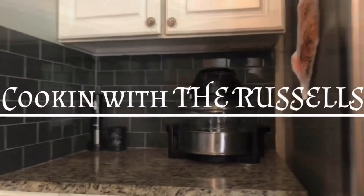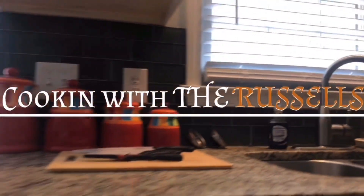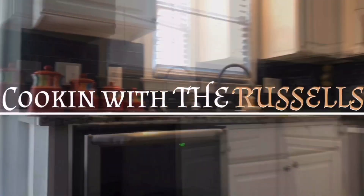What's going on y'all? You are here with Cooking with the Westerers. Let's do this.